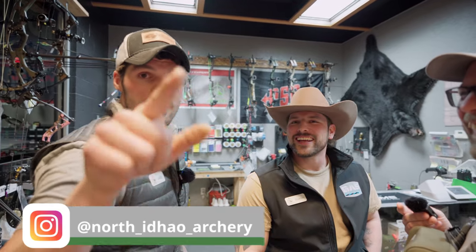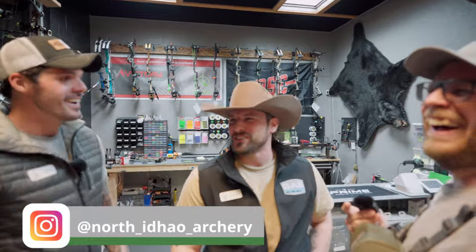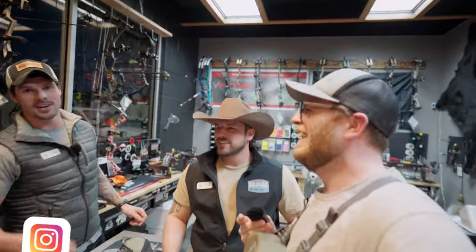I'm going to let John from North Idaho Archery do the closing. Hit the subscribe button, click the like, and then the bell. Like and subscribe.